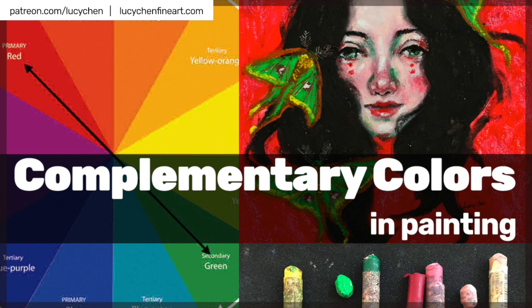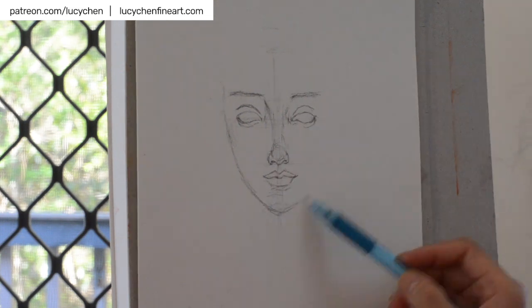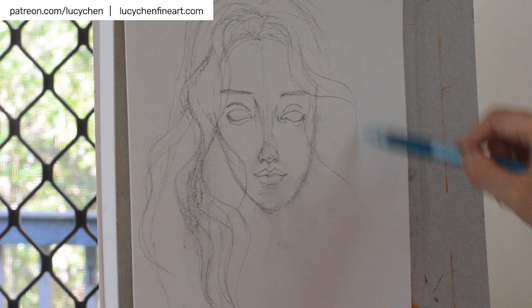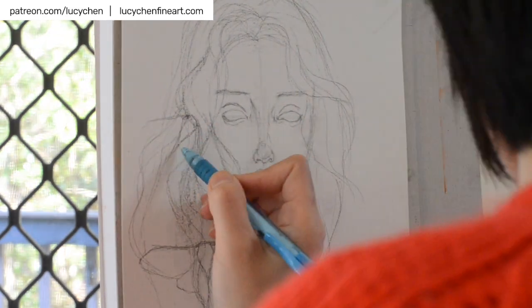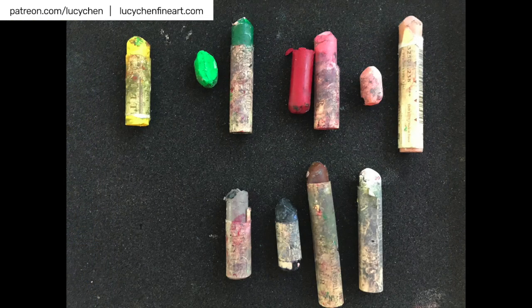Hello YouTube friends, welcome to this week's video. This is an oil pastel created in the complementary color scheme of red and green. I used a limited palette of oil pastels for this painting — two greens, one light and one dark, a few different shades of red from dark red to a light fleshy pink, grays, blacks, browns, and white, plus a yellow for a little pop of color.